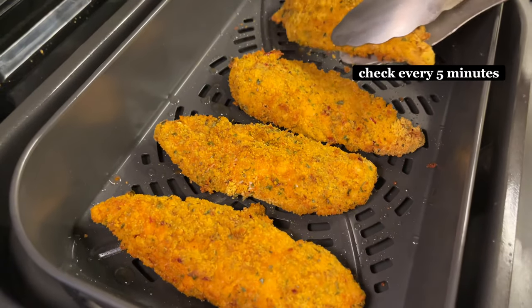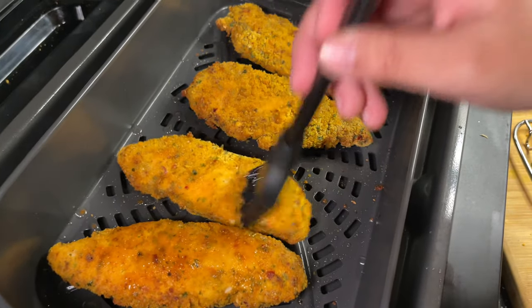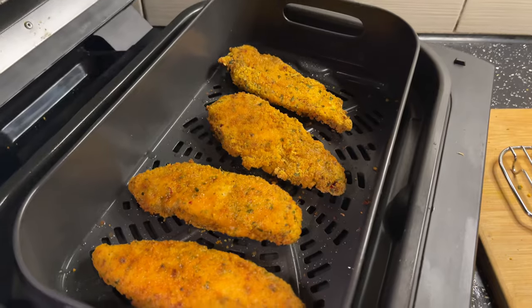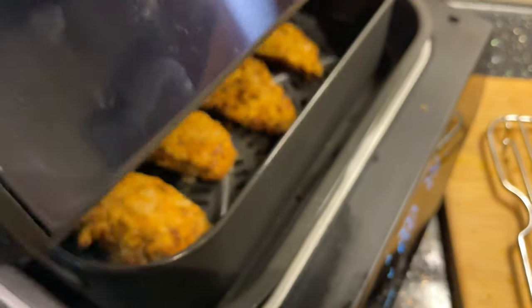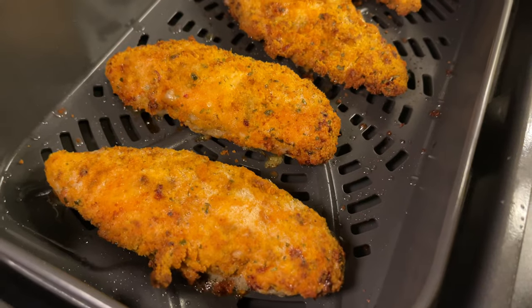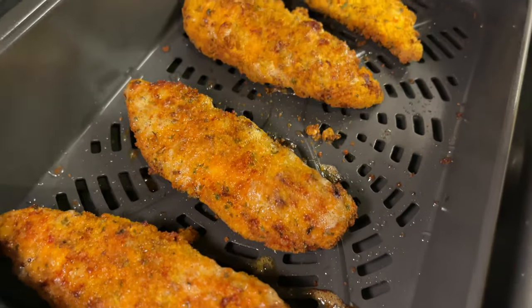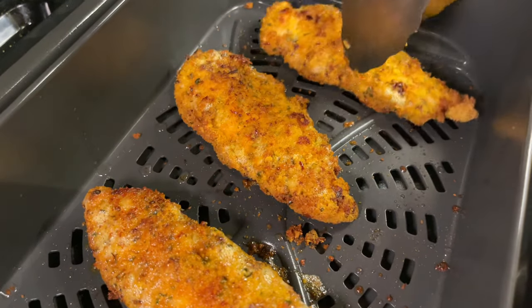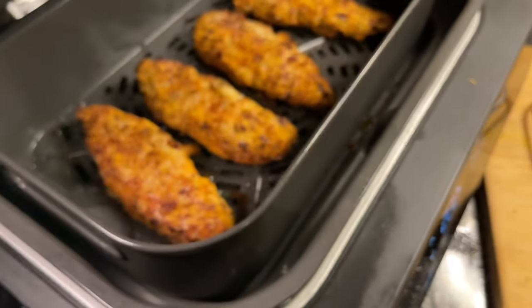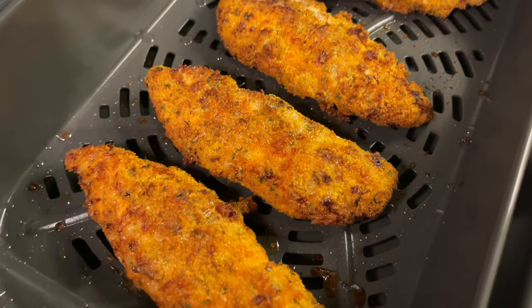Now it's been 5 minutes, I'm going to flip the chicken and put a little bit more oil on top. Now we're going to cook it again for 5 minutes. This is now after 12 minutes — I'm going to flip it again for that extra crustiness. Now we're going to cook it for another couple of minutes. It's been 15 minutes and the chicken tenders are looking done.